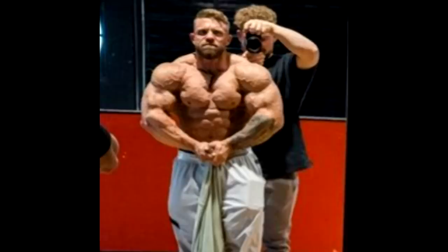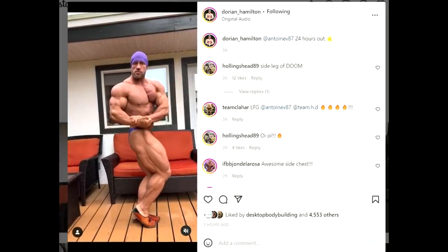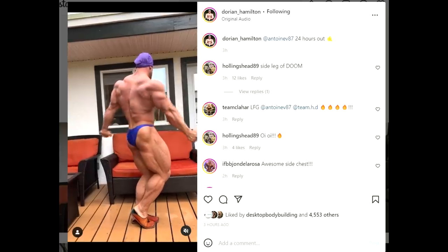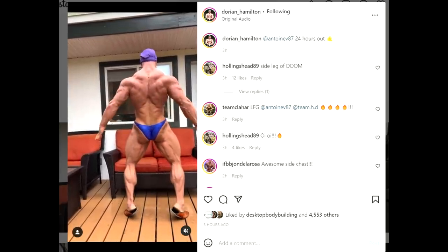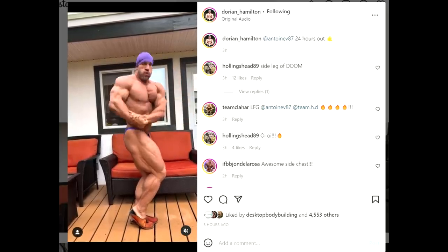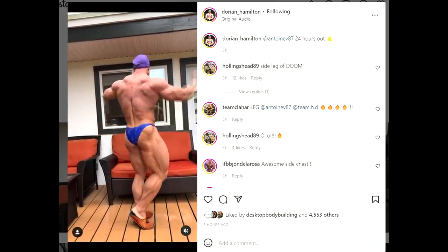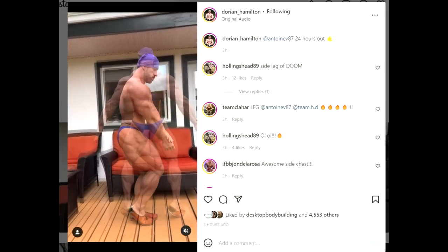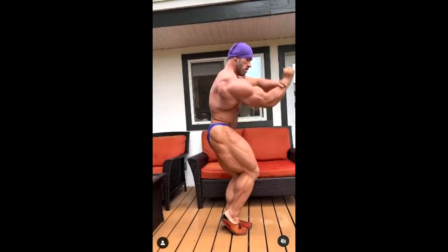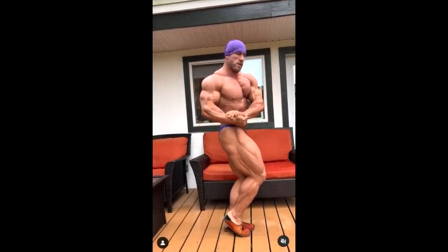Thankfully the judges don't really care about calves. Looking at this photo, I see a Vancouver Pro show winner. Now Antoine Vaillant looks really good too — check out his side chest, side leg, and conditioning. He's gotten pretty grainy and conditioned. His back isn't the thickest or widest but he's lean and looks good. This could honestly be his best package ever, even though he said he downsized.